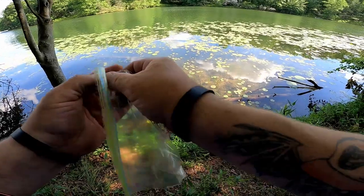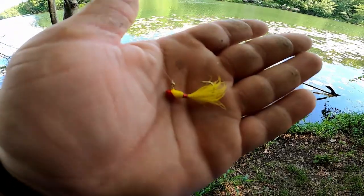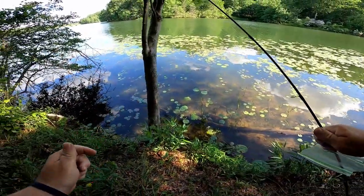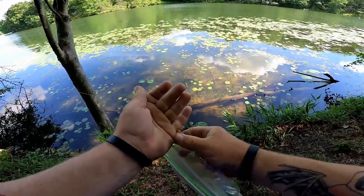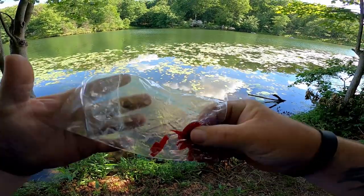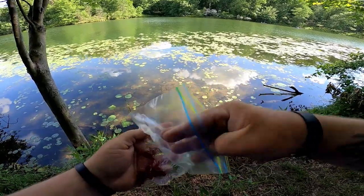First thing you're gonna need is a tiny little 1/32nd ounce shad dart — you can get these at Walmart, you can get these anywhere. We're gonna be using a float as well. Here's the juice of this situation right here — these are the little tiny slivers. I can see some big bluegills swimming around right now.